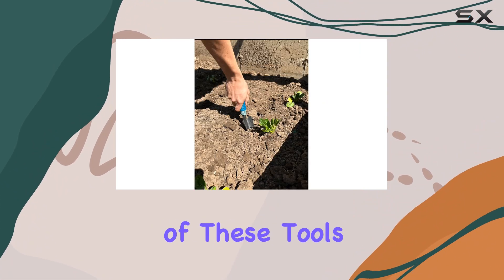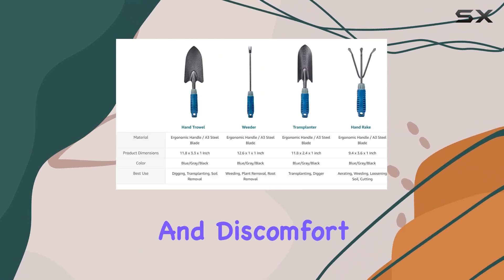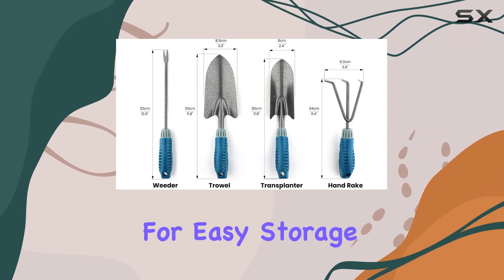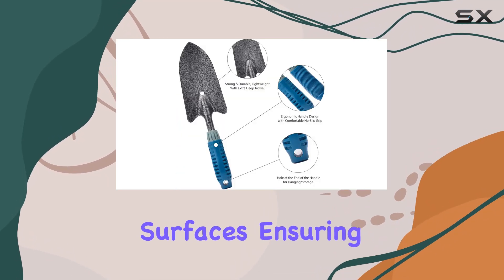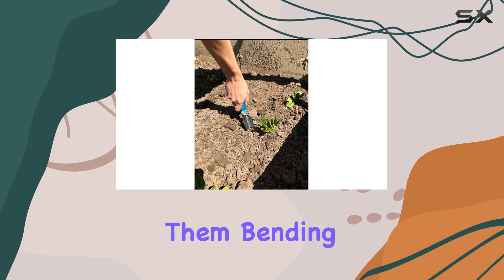One of the standout features of these tools is their comfortable grip, which significantly minimizes fatigue and discomfort during prolonged gardening sessions. The handles also include a hanging hole for easy storage, helping to keep your shed or garage organized. The tools are well-constructed to handle tough surfaces, ensuring you can work efficiently without worrying about them bending or breaking.